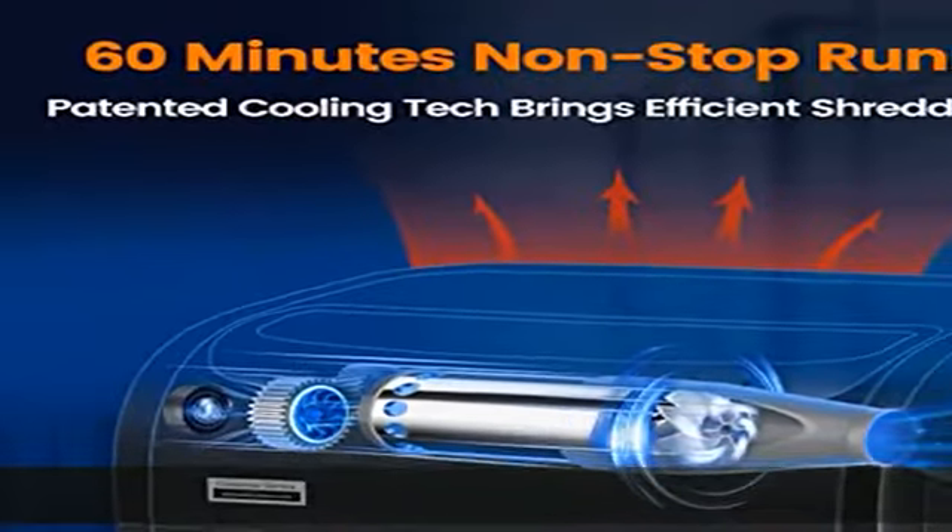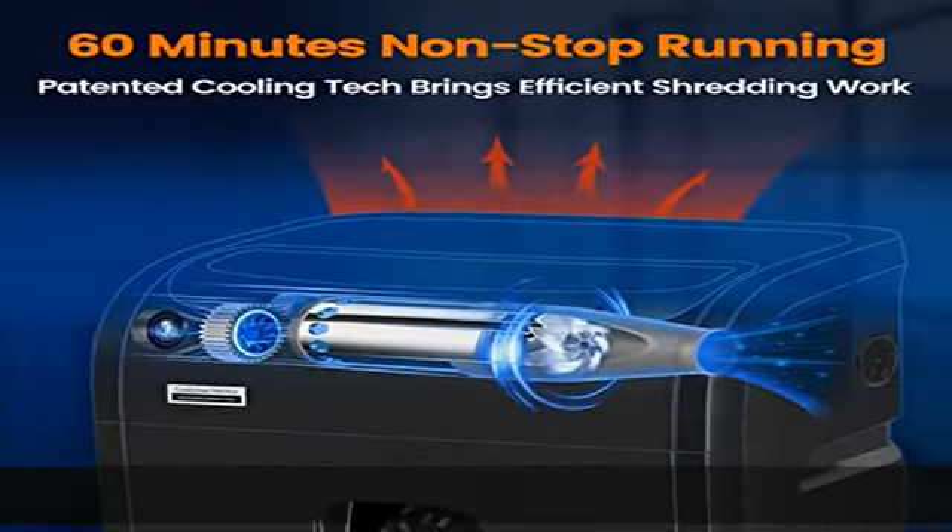Convenient design includes three mode control buttons: power on, forward/reverse, auto start/stop, and auto reverse functions. These simplify the shredding and paper jam clearing processes, saving you from the frustration of jamming.